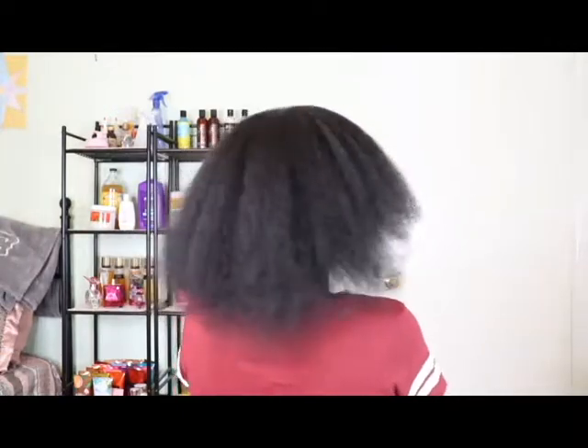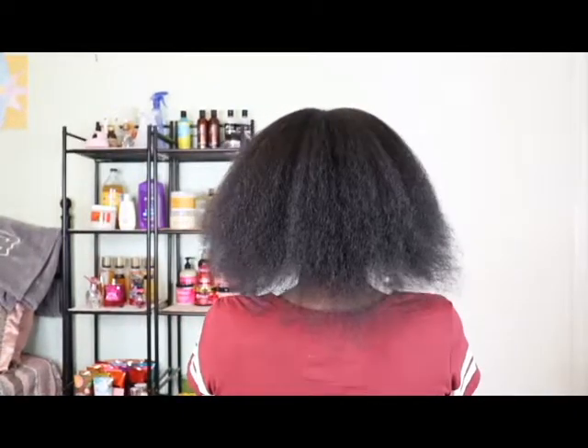These are my results — this is what my hair looks like after I blow it out. It is growing and getting longer, so I can't wait until I get back to the length it was when I was relaxed because I missed my long hair. Anyway, that is all I have for this video. Don't forget to like, comment, and subscribe, and I will see you all in my next video. Bye!